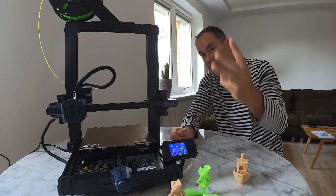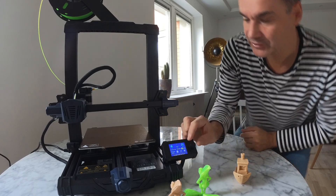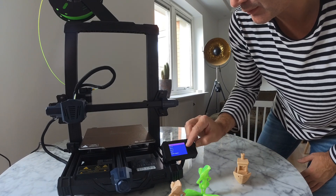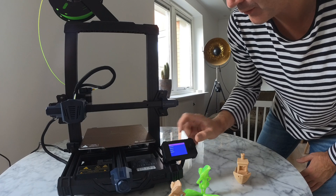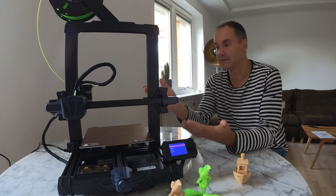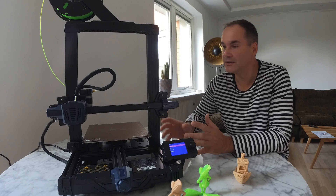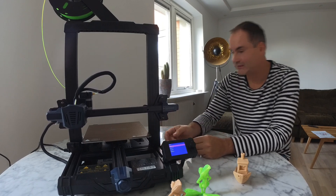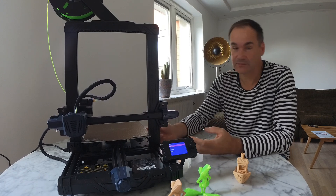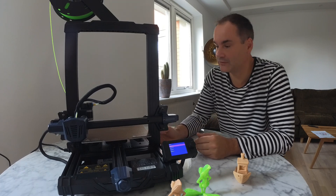Reason number 3: like you can hear now, it's super quiet. We try to move the axis so you can hear how it works. Like you can see, it's super quiet and I really like it. What you can hear is the cooling fan that sits inside the power supply — so it's not a big deal. If you don't like it, of course you can change it yourself.